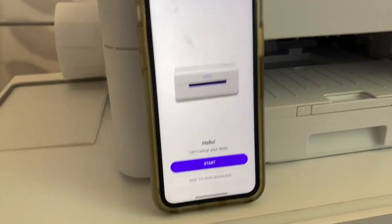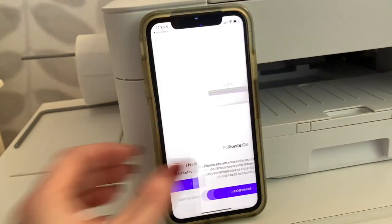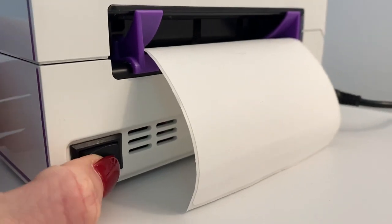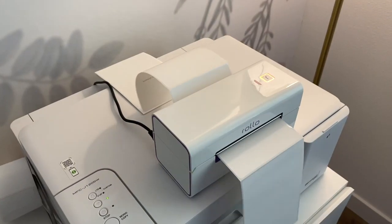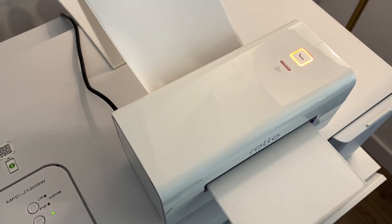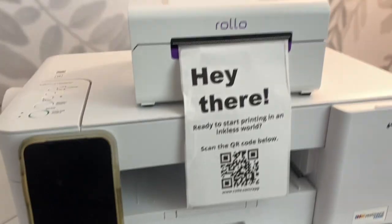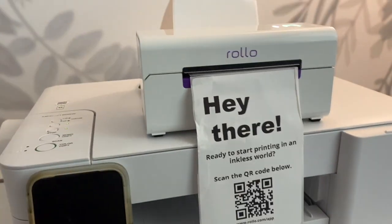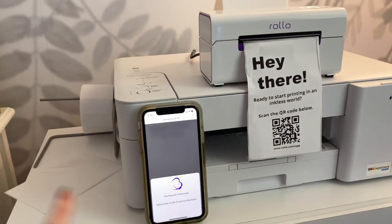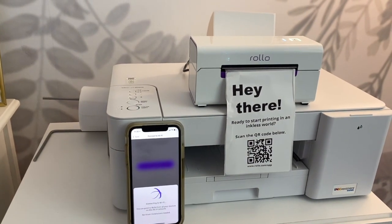The next thing I had to do was download the app. It's going to have you connect to your Bluetooth, turn the printer on — you can find the on button on the backside of the printer. You're also going to want to put some labels in it, which the first time I did it mine jammed a little bit, but then it printed out "hey there." So once it was on and the paper was loaded it had me press continue and I chose my Wi-Fi network. I put my password in and then my printer was connected to my Wi-Fi.